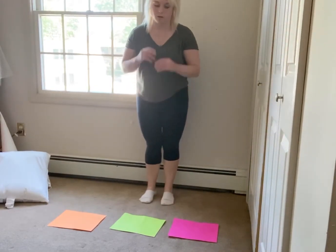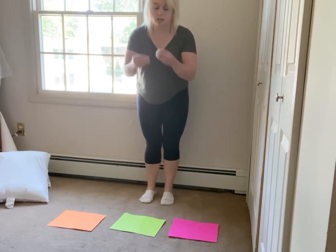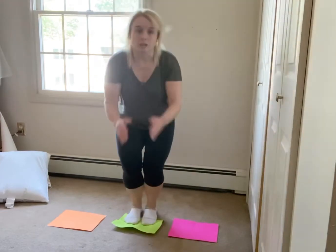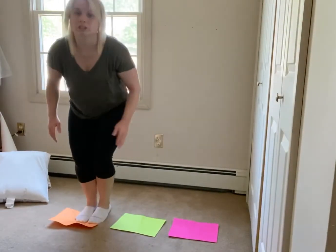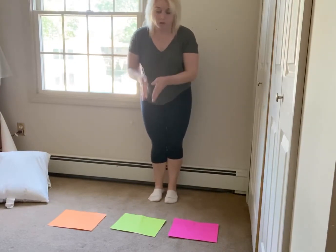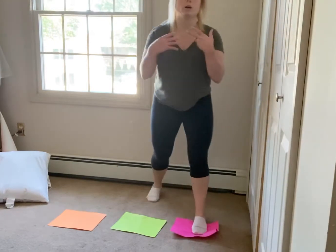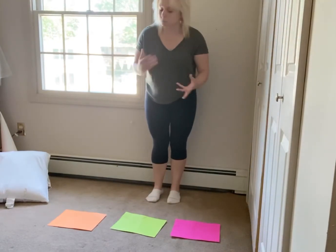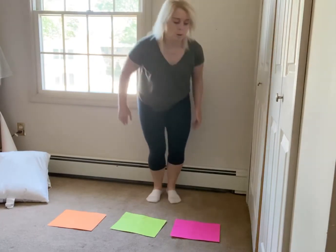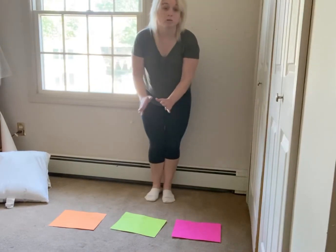Once they have that down, now you're going to add in a second color. Tell them: let's jump from green to orange, come back. Then let's jump from green to pink, come back. Now you can make it a little more challenging: jump from pink to orange, come back.